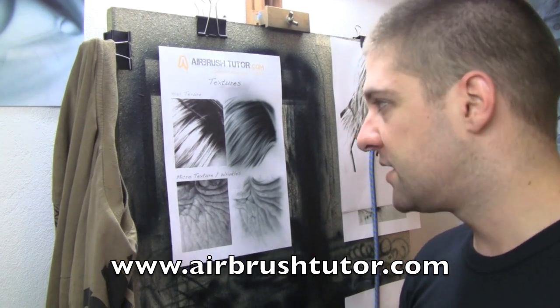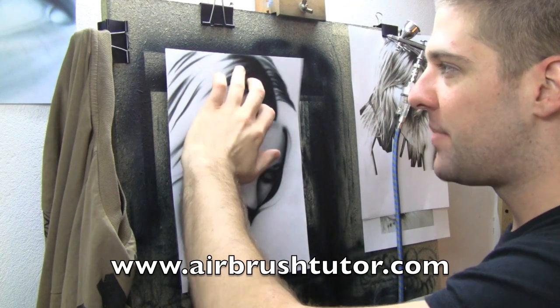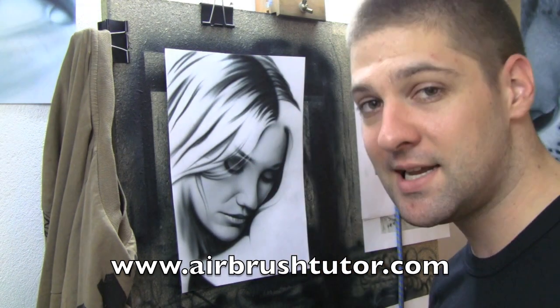So let's take a look at a good example of where hair texture might be used. Here's a little something I've prepared earlier. You can see I've just done the basic shapes of the hair — the darkest areas. I really just have to go in and add the detail to the hair.